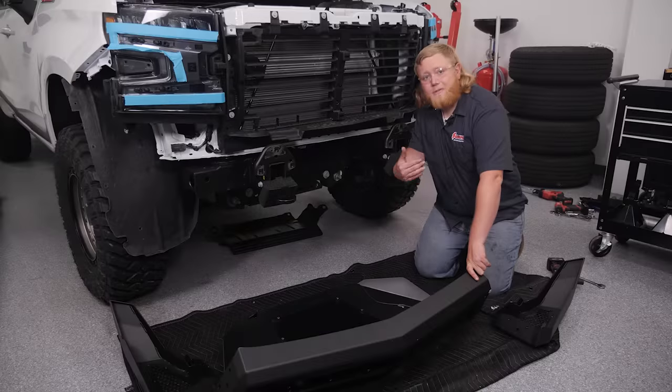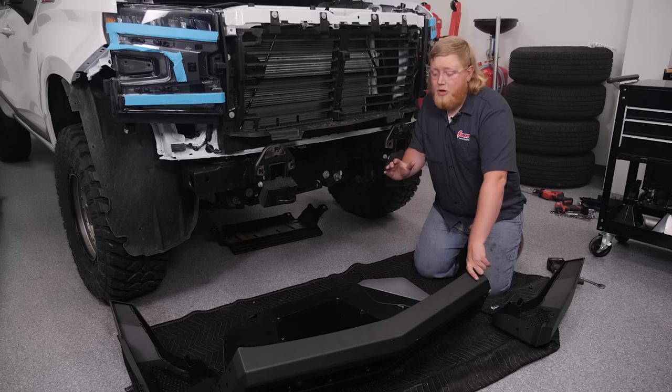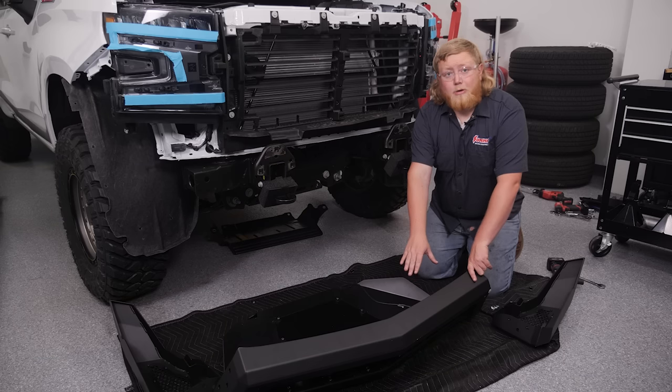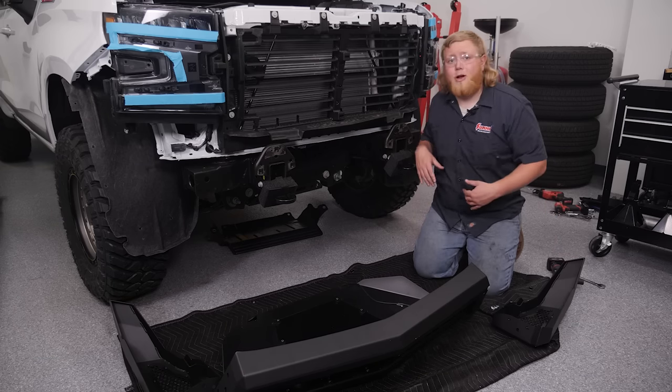Now it's time to add our ADD bumper. You'll notice it comes with a skid plate. It has a modern boxy design that enhances the protection of our truck, and it also offers multiple lighting options. You're going to want to add your light bar if you're putting one in now before you install it on the truck. We're going to get our wings bolted on and then the bumper on the truck.